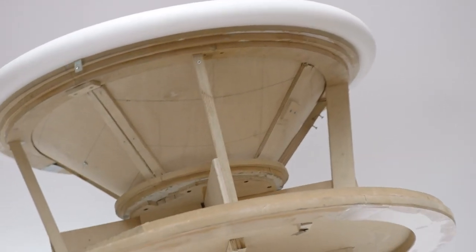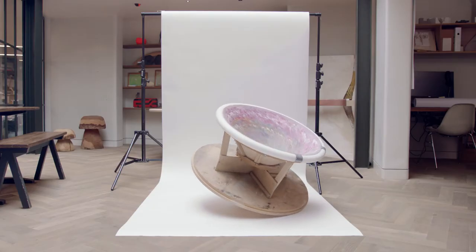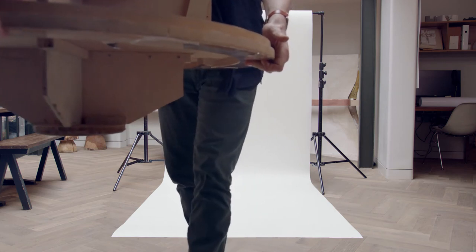We were using clay and plywood to try different geometries, and then gradually there emerged something that did seem to work. We approached Magis, sent some images of our prototype. They responded immediately — they have really good vision to be able to spot when something will work.